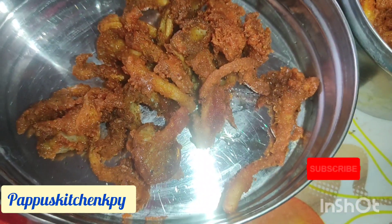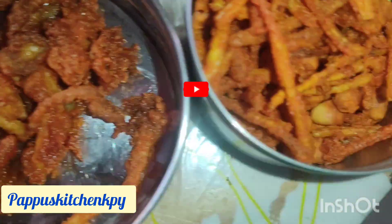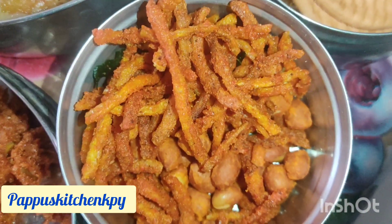Chilli. Chips. Biscuit. Nuts. The recipe is for today's lunch recipe.